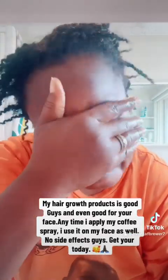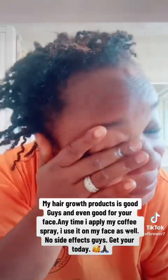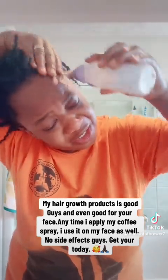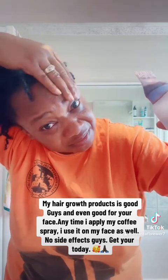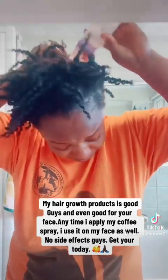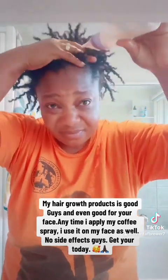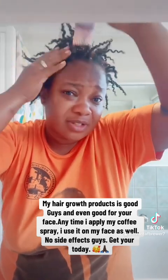You can even put it on your face — it has no side effects. I just came from night shift, so I'm putting it in my hair and on my edges. This coffee and the oil has no side effects, guys. As you can see, I've put everything in my hair and I'm going to massage it in.